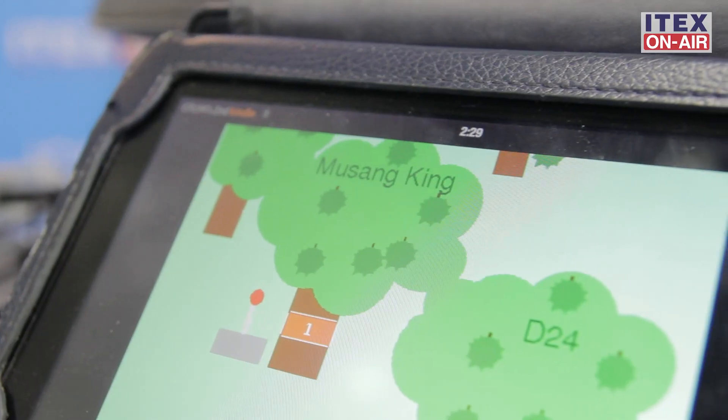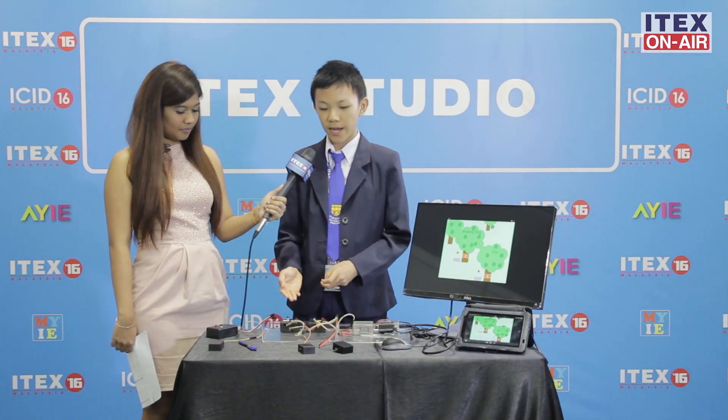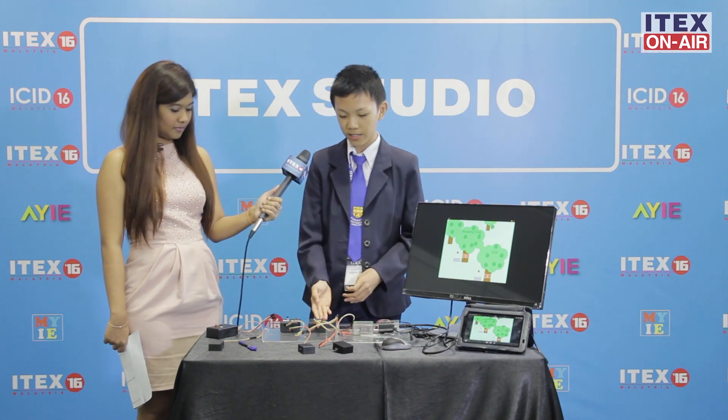But it is connected to a Raspberry Pi board via an IO interface module. The Raspberry Pi board is used to run the Scratch program, which will show the location of the dropped durian and the amount of the dropped durian. As shown here, there is a counter and the Musang King and D24 tree.